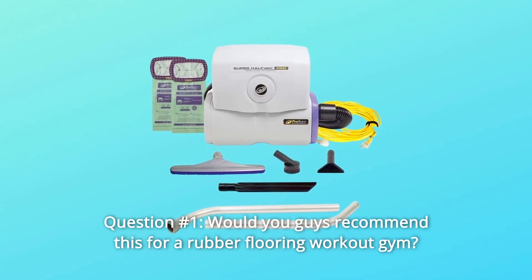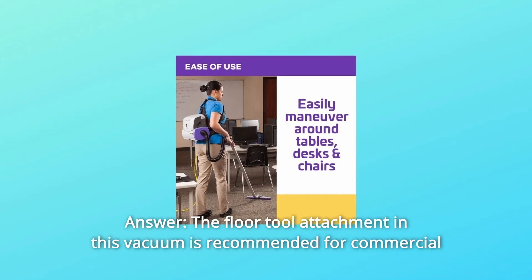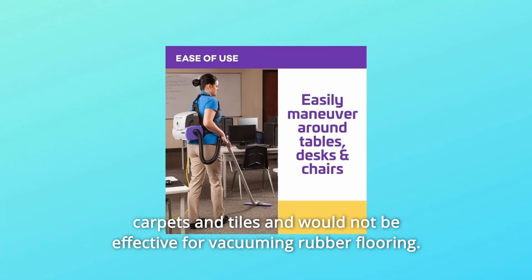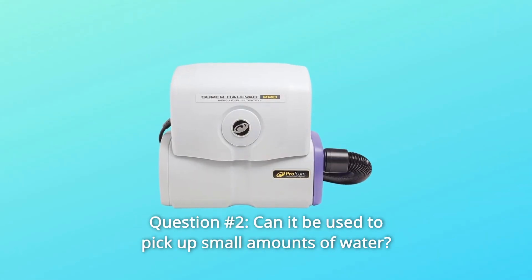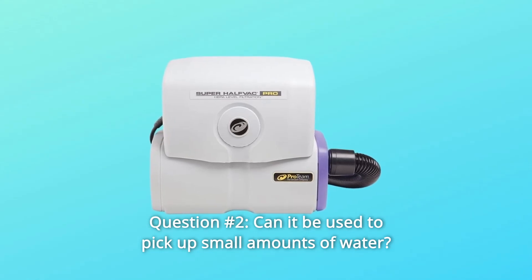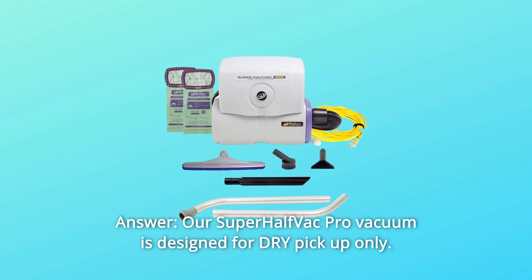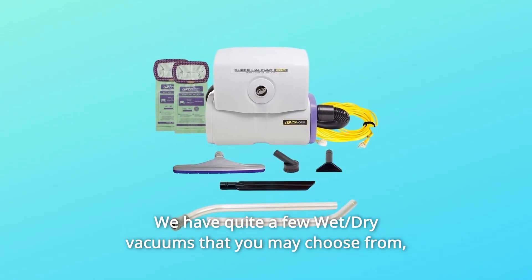Some common questions. Question 1: Would you recommend this for a rubber flooring workout gym? Answer: The floor tool attachment is recommended for commercial carpets and tiles and would not be effective for vacuuming rubber flooring. Question 2: Can it be used to pick up small amounts of water? Answer: The Super Half-Vac Pro Vacuum is designed for dry pickup only. For wet/dry vacuuming, consider the ProGuard models.